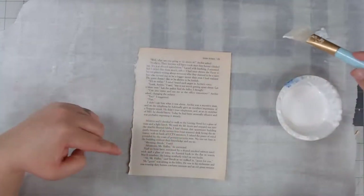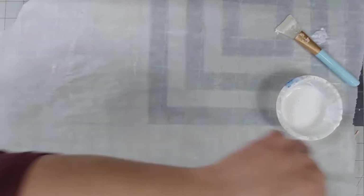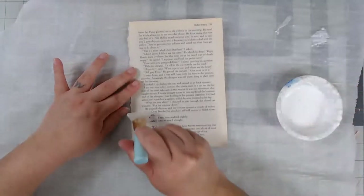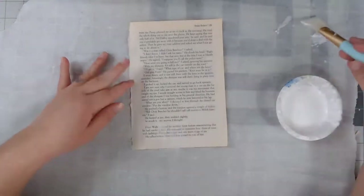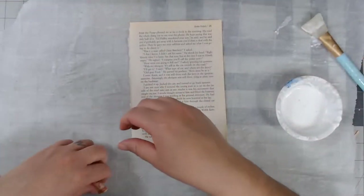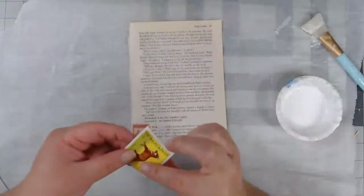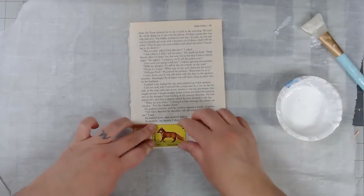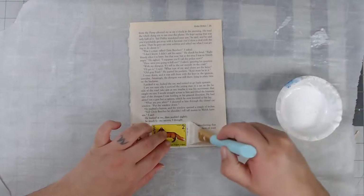Oh, I actually usually start from the bottom — so that's weird that I just did that. Not that it really matters; it just makes me feel better to start from the bottom. I don't know what I was thinking. I am just grabbing from my stash, placing it down. I really don't care about color or placement — it's just random. Just grab it and glue it down.